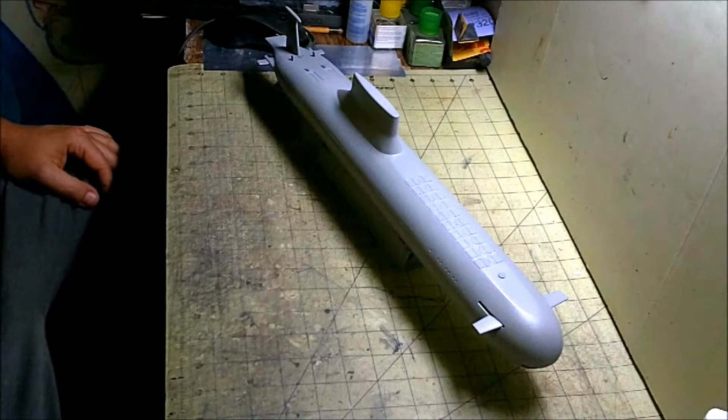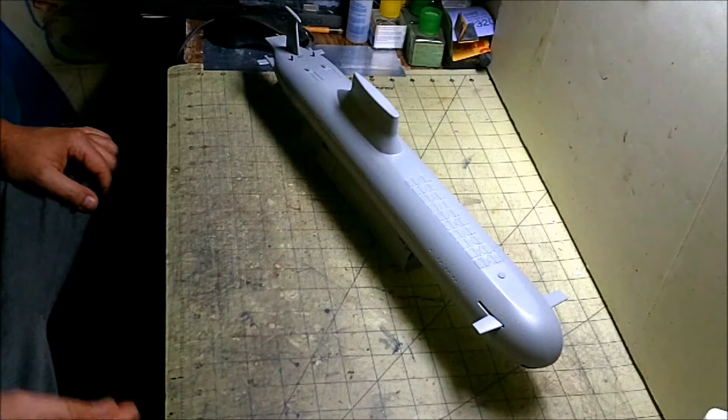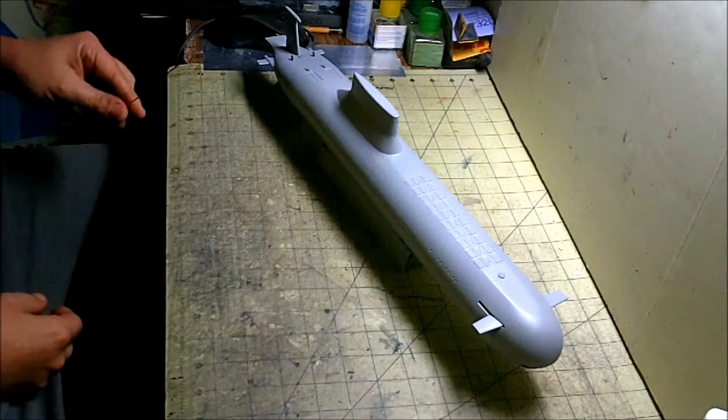Obviously we're in primer now. I've gone over this thing, sanded it, and put down a coat of Tamiya fine surface primer on everything. We've added all of our other little parts on. This thing is kind of big to fit in the camera so hopefully this is going to come through.